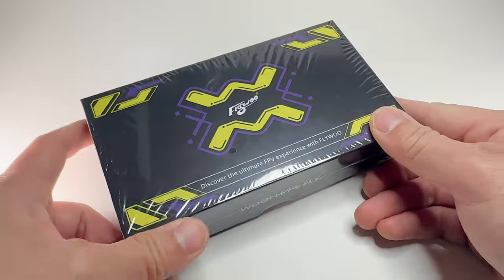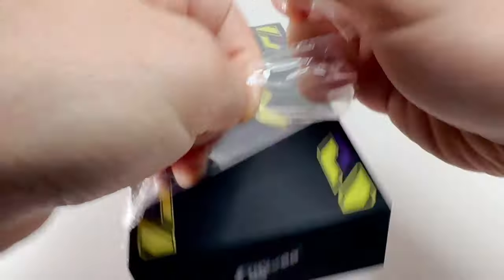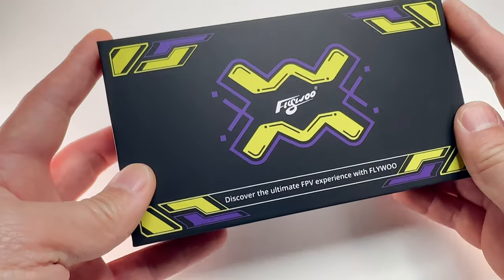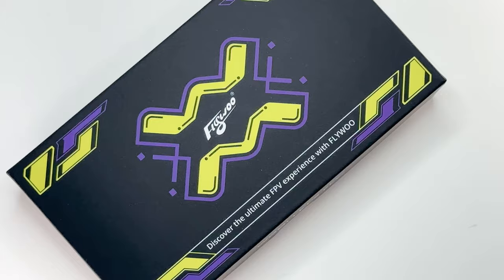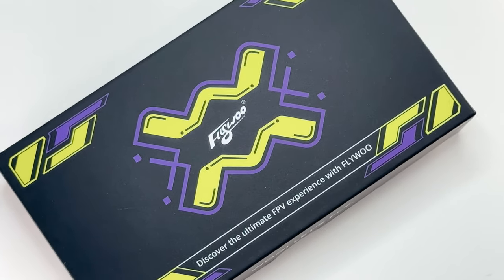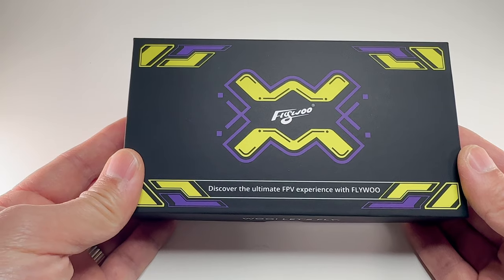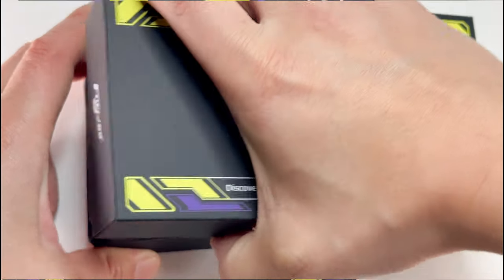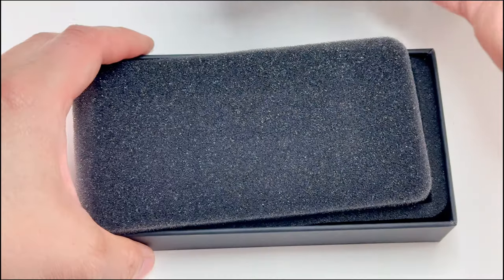I'm excited about this one. Inside this box is the latest Flywoo GoPro 12 naked action camera. I bought this with my own money and I'm just excited about FPV products — want to show you guys what's in the box.